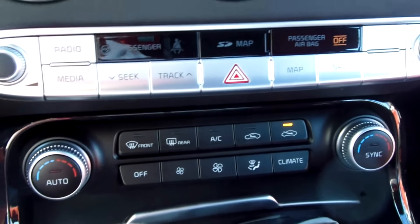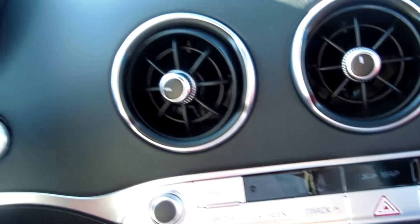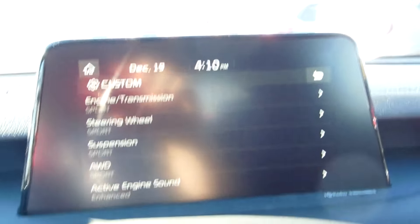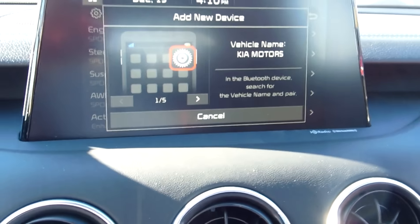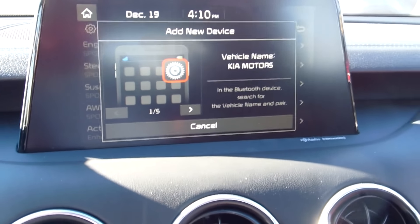And you got three months free of satellite radio — you could listen to sports, Howard Stern, over a hundred channels of music. So there's a lot of stuff in this car. You could set up this for the UVO system. You can set up your phone — you just press the star button right here, go to your phone settings, go to your Bluetooth, click on Bluetooth, and when Kia Motors pops up...